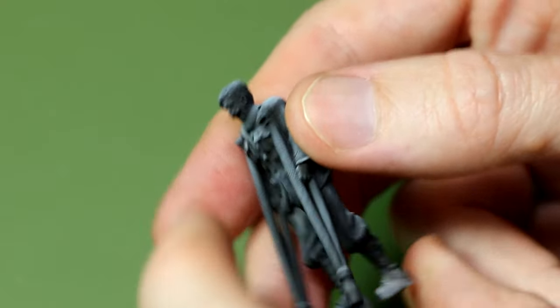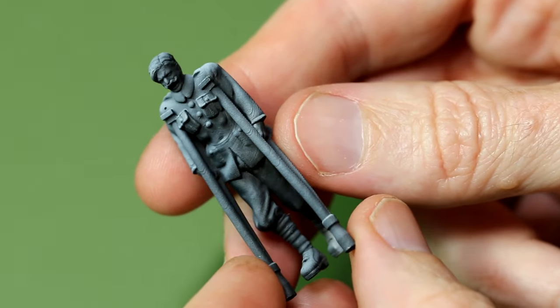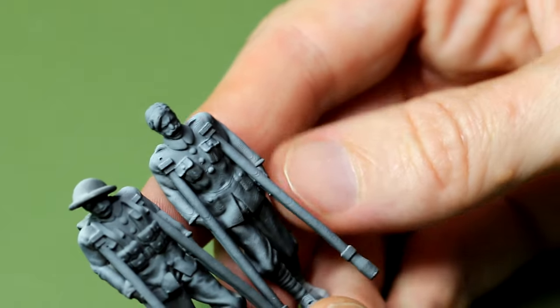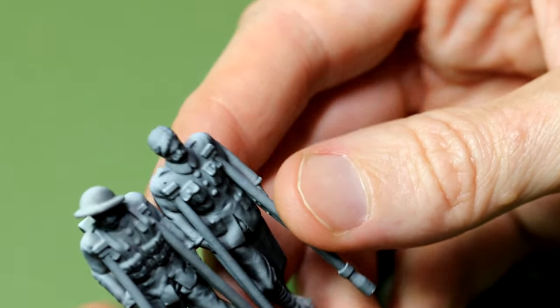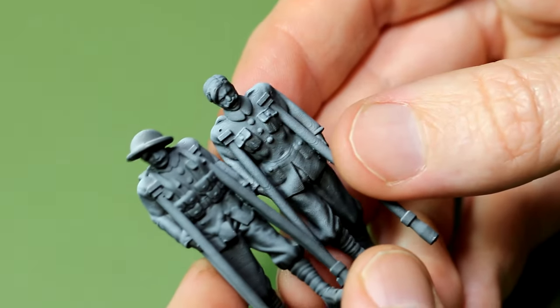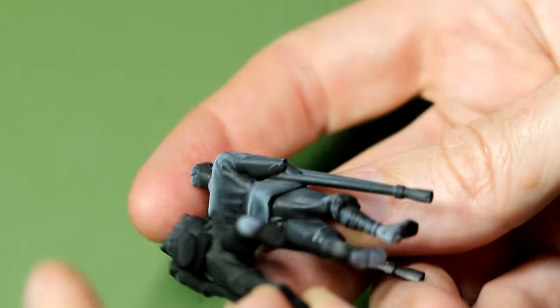For me 3D printing these figures is a huge bonus because it's really difficult to find this kind of injured soldier figure in kit form. I know I could kitbash or customize some figures, but I don't really feel like I'm at that level yet.